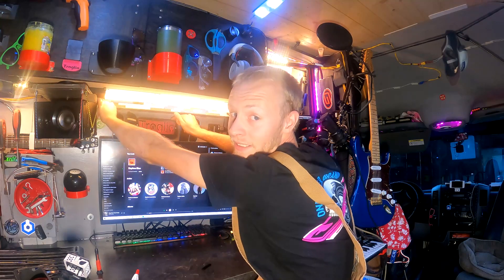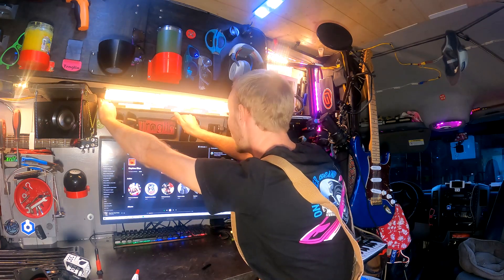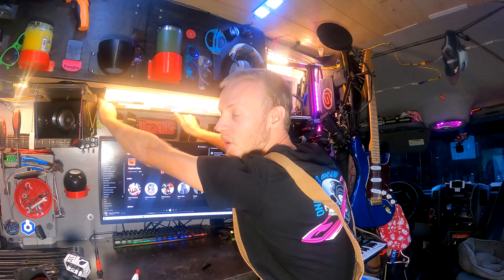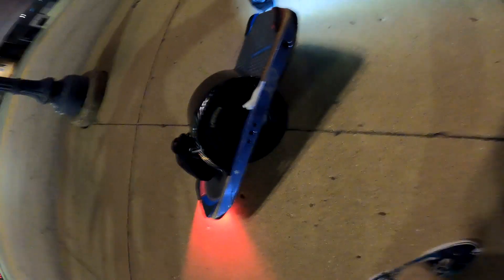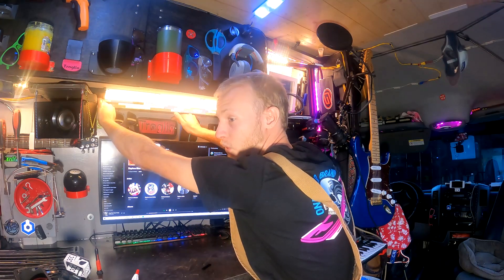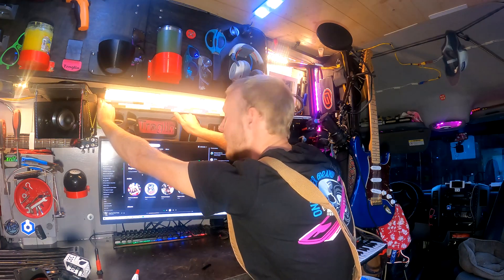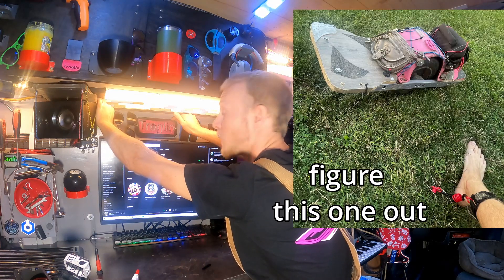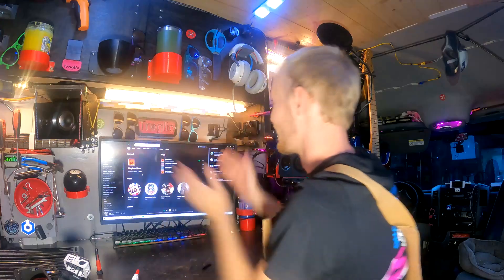We're gonna end the episode early because I expected to get a lot more work done on the van, but I've come to the realization that I'm a one-wheel YouTuber and I can't just work on this forever. I have one-wheel content — I really do — I just need to edit it, put it out there, and record more. I rode like 30 miles this week. My one-wheel is all over the place in terms of modifications recently. I promise next Monday — one-wheel content. That's what I'm here for.